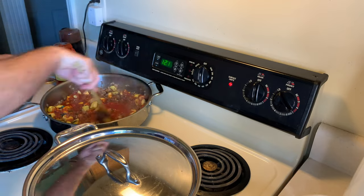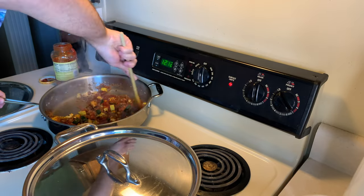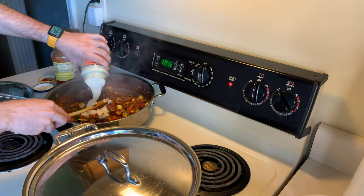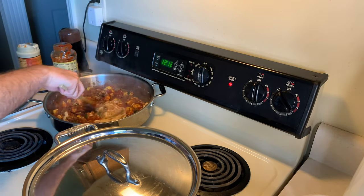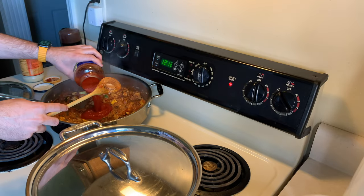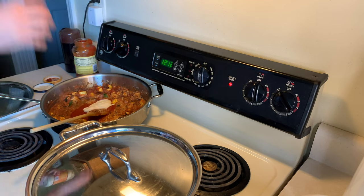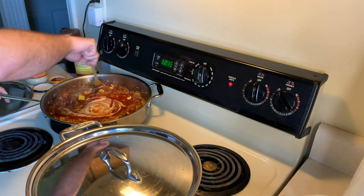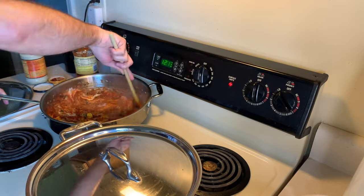Now we're just mixing everything together. I end up using about half of the jar of tomato sauce and half of the jar of Alfredo sauce. Of course, we don't want that to go to waste, so what I ended up doing was saving that, combining it, and we'll make something else out of that later.